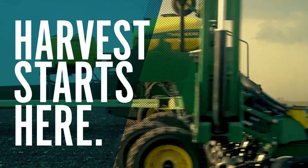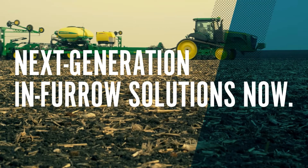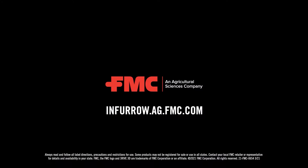This programming is brought to you by InFurro Leader FMC. Visit your FMC retailer or infurro.ag.fmc.com to learn more.